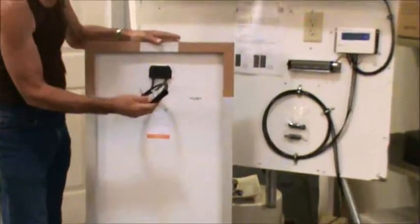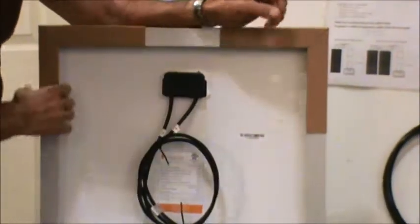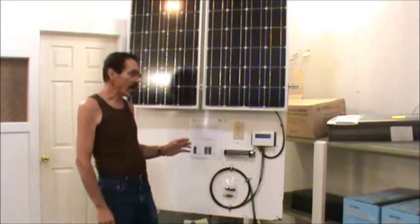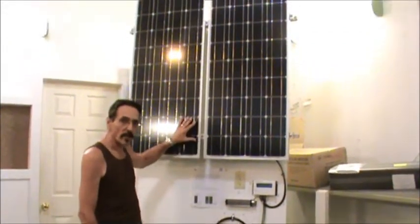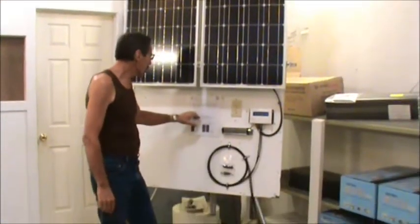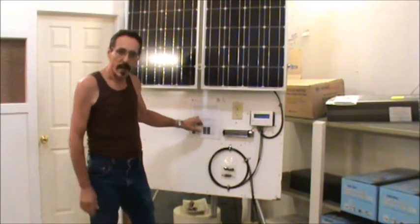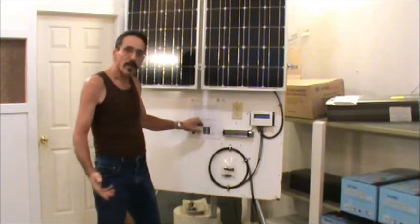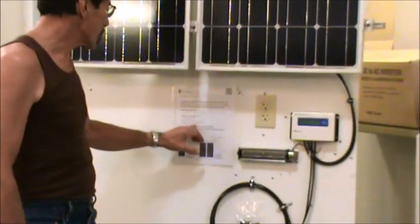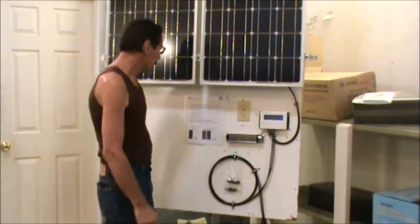On the back of the panel, they're pretty simple. You've got a positive and a negative connection, and these are MC4 connectors. To give you an idea of how much a 100 watt solar panel can run: you can run a 60 watt light bulb for four hours, power a laptop for five hours, operate a 25 inch television for two hours through an inverter, or fully charge over 30 cell phone batteries.